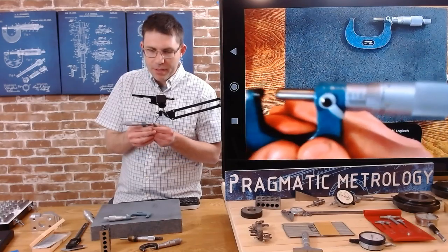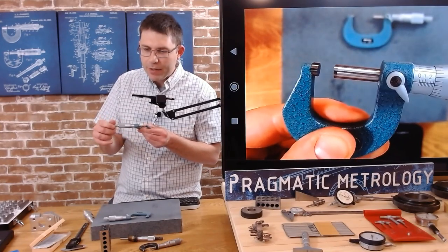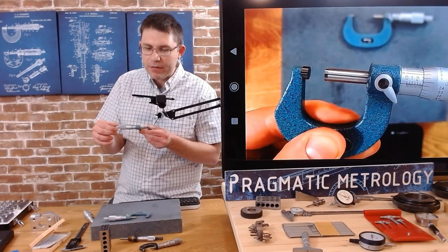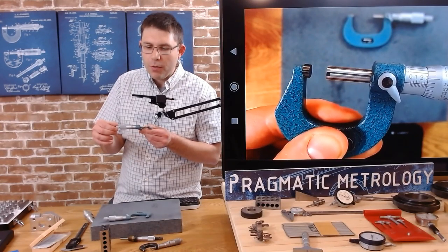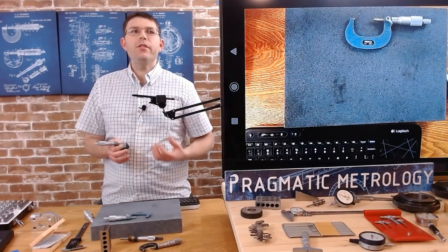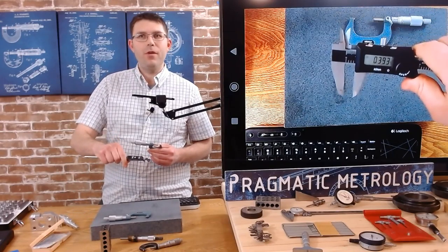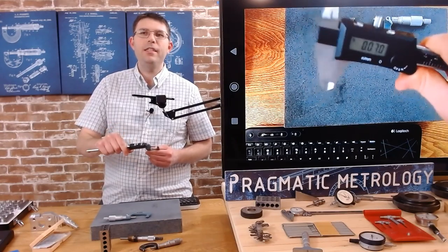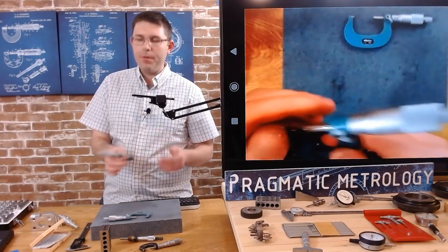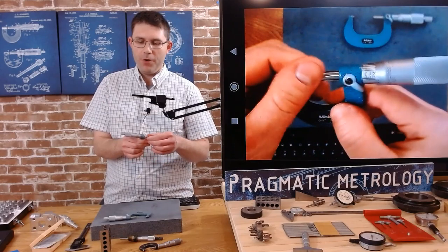You can just barely see a line you shouldn't count — as you move further away, it becomes visible even out near the 24. You don't want to count that line on accident — that's one of the trickier parts of using a micrometer. Use some common sense and do some sanity checks. If you're not sure, grab your digital caliper and double check — you'll definitely see if you're off by 25 thousandths. Don't be afraid to use the caliper as a sanity check as you're getting more comfortable reading the vernier scale.